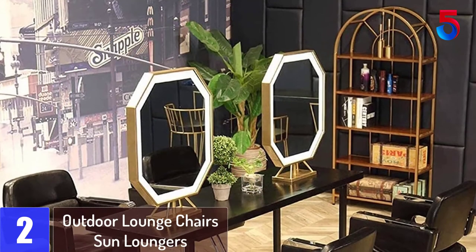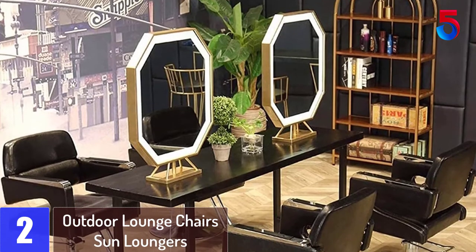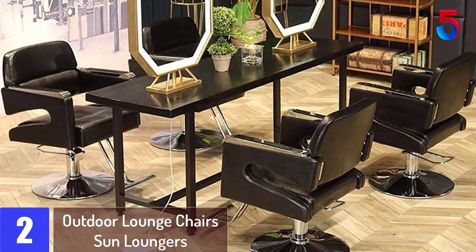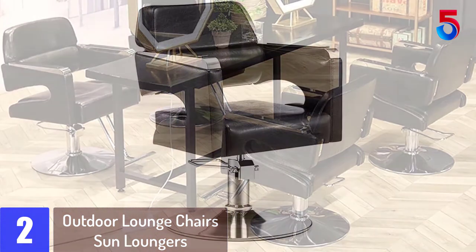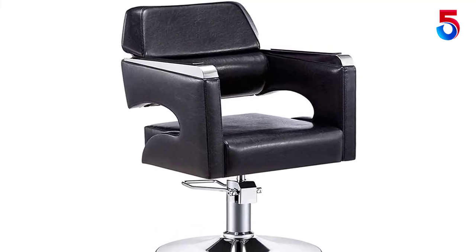At number 2: the Outdoor Lounge Chairs Sun Loungers. Made of a heavy-duty steel frame and PU leather, this chair is designed for years of use. An elegant footrest properly positions the clientele, adding even more comfort with its heavy-duty steel, PU leather, and hydraulic barber chair mechanism.